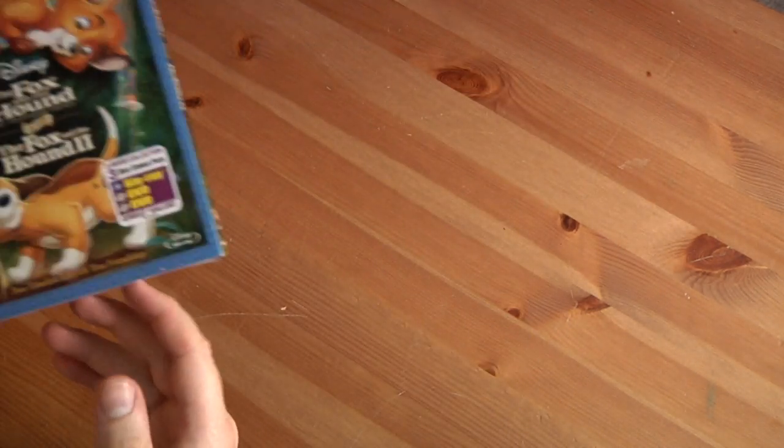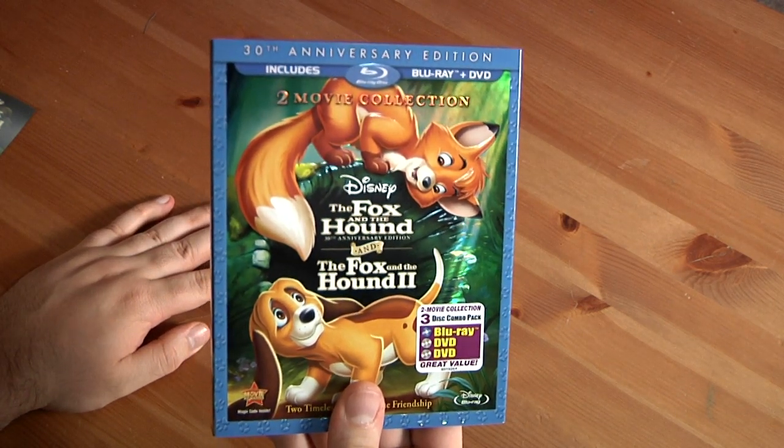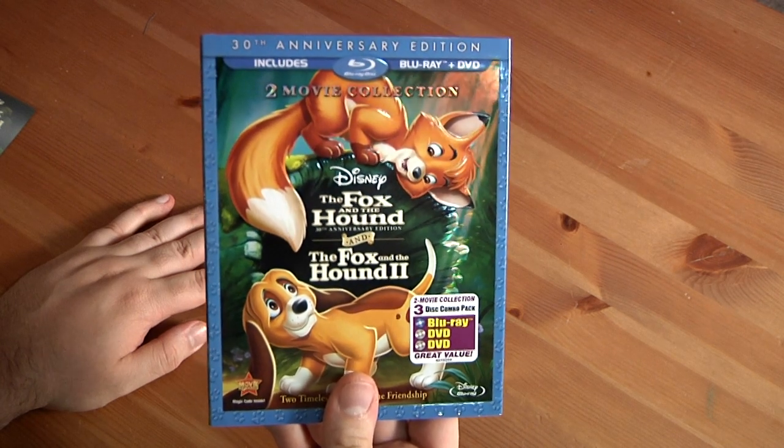Okay, now let's move on to the Fox and the Hound and Fox and the Hound 2 two-movie collection, 30th anniversary Blu-ray DVD combo pack. A lot of people are probably asking how I got this — it comes out August 9th.